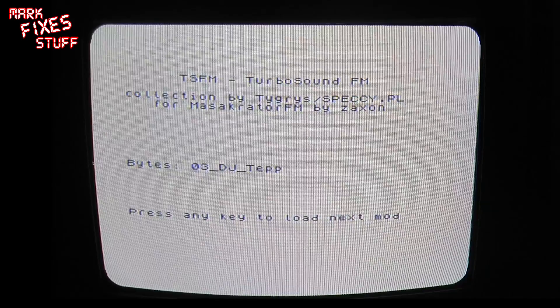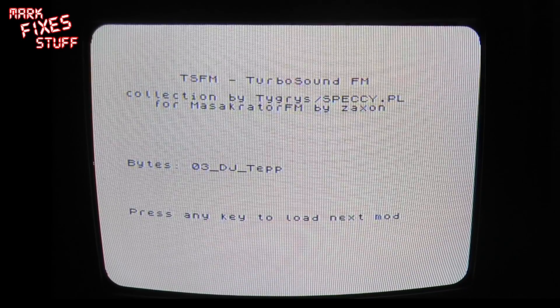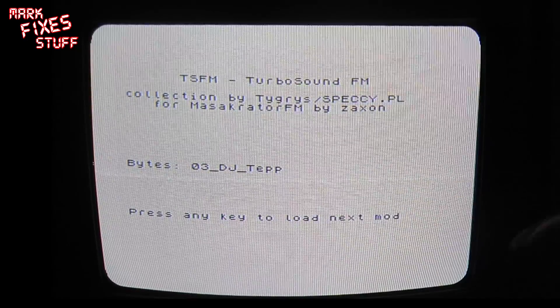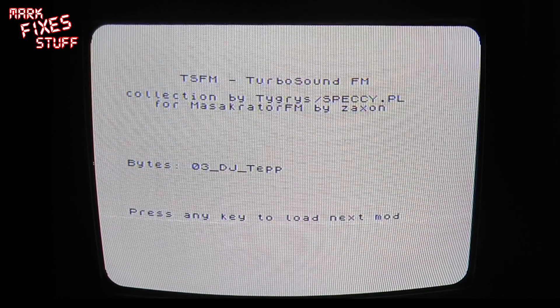This sound is coming from a 48k Spectrum. Through headphones it's amazing. It probably won't come through as brilliant on the camera through my portable TV, but just to show you — those voices are fantastic.